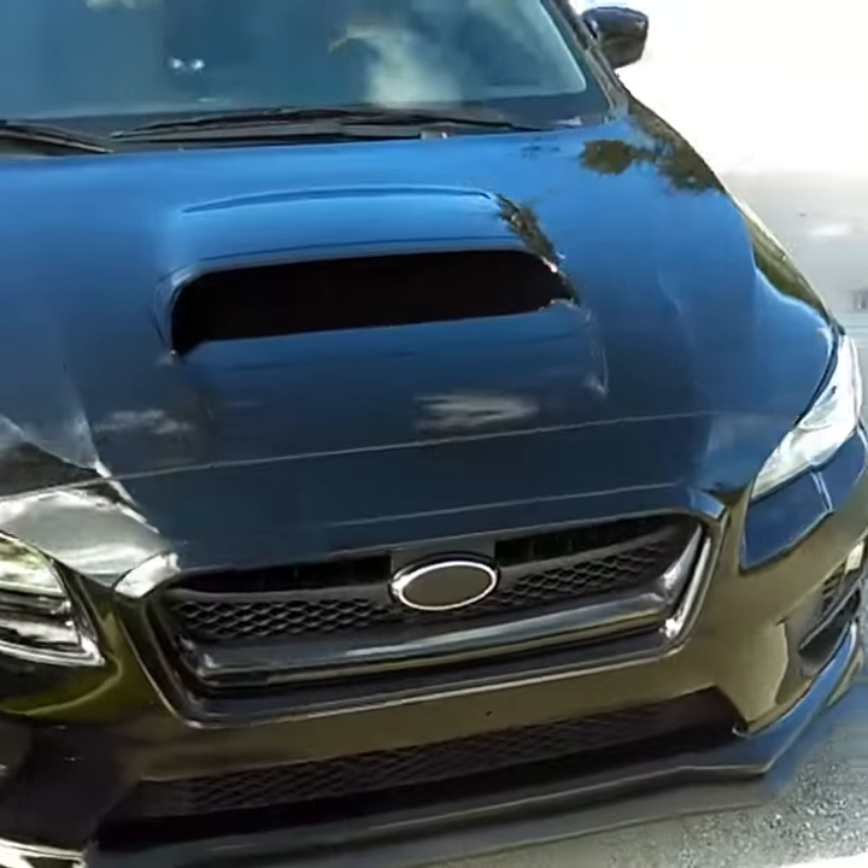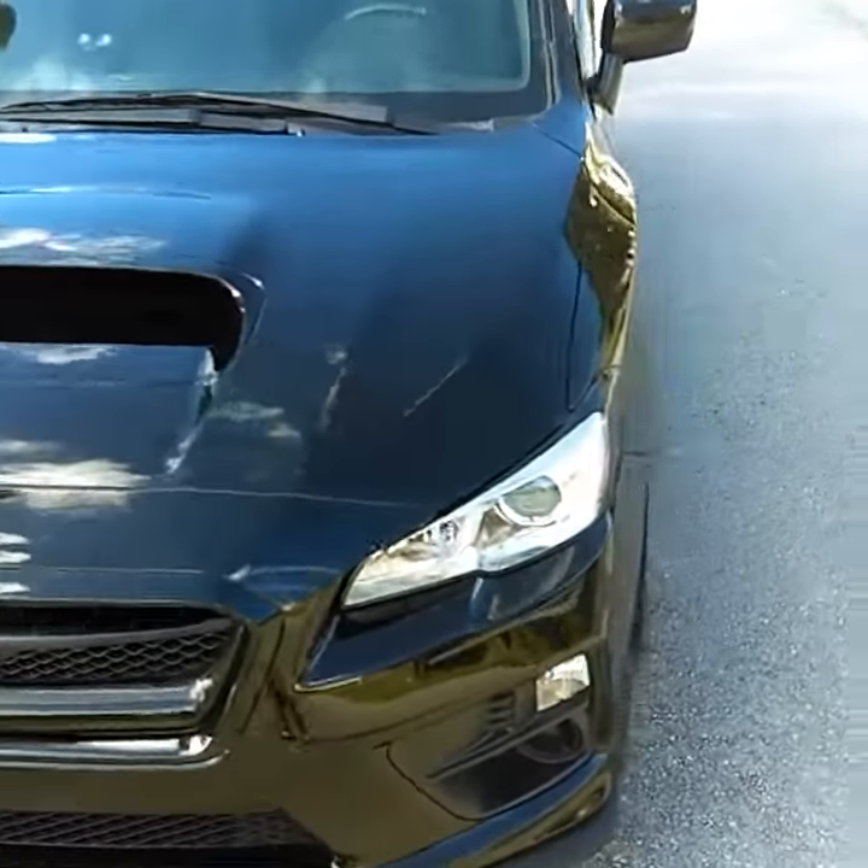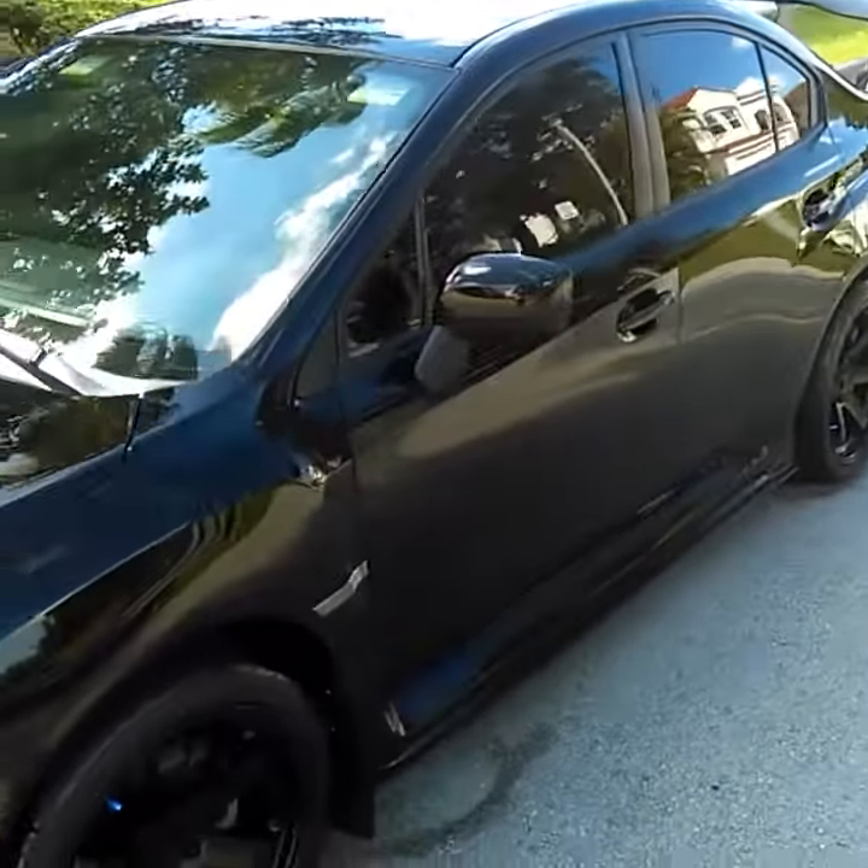I'm just dying in anticipation of getting that carbon fiber hood. And then about a month after that, I'll get my carbon fiber wing.